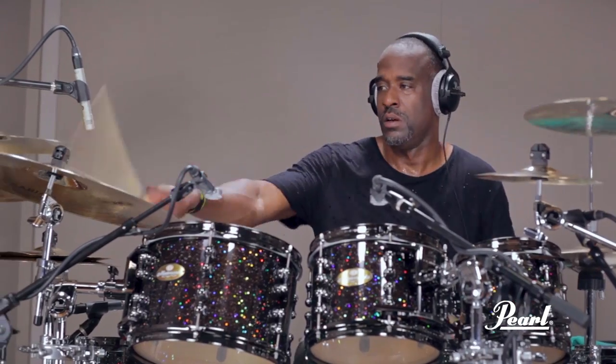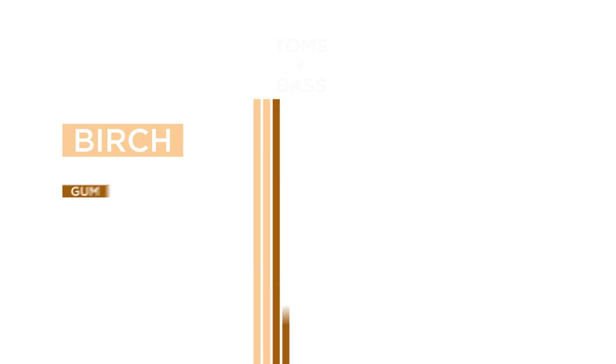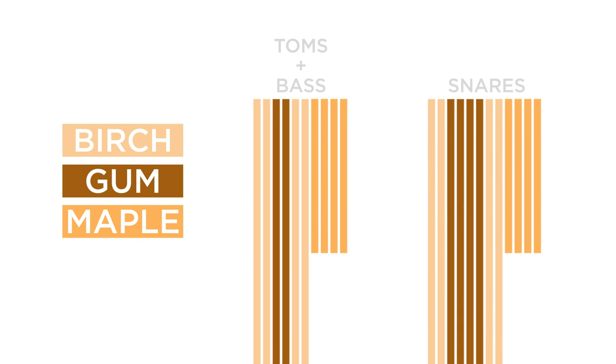The Masterworks Sonic Select Urban Recipe features even-ply 6 birch, gum, birch shells, with 4-ply maple reinforcement rings. The snare drums feature an 8-ply shell in this combination.